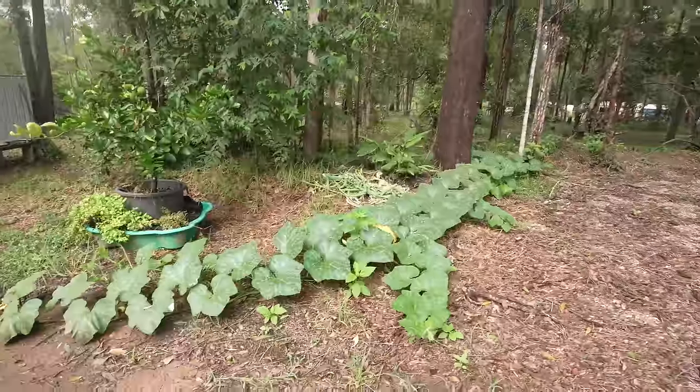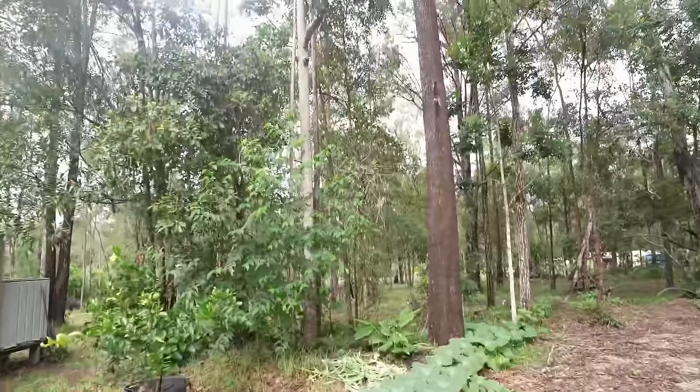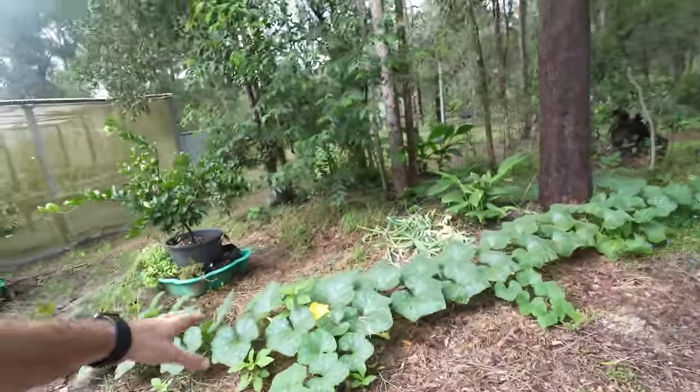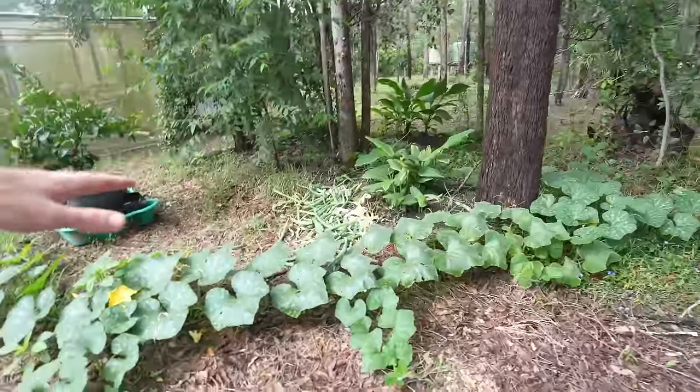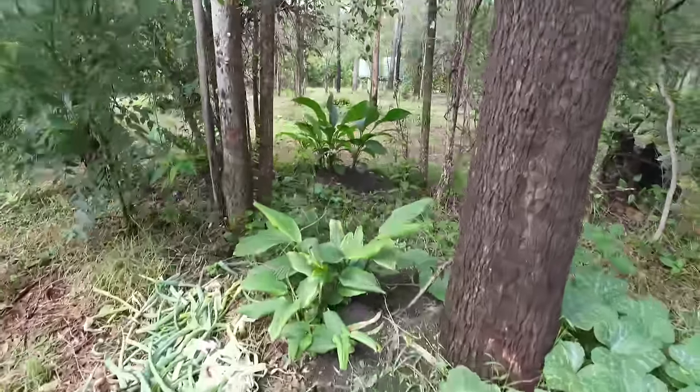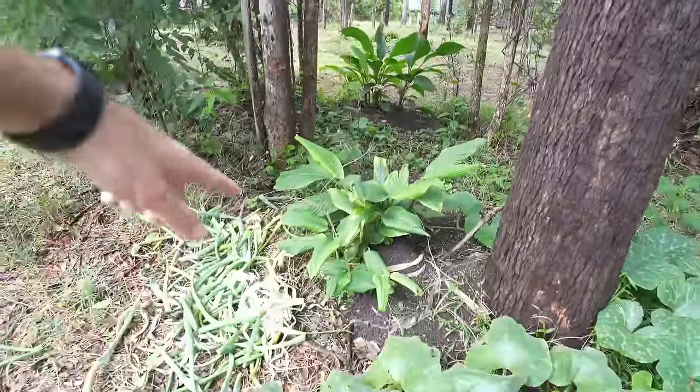I have had a bunch of volunteer pumpkins. The volunteer pumpkins haven't just been popping up — I've actually been strategically planting them around the property, same with the turmeric in the back there and the turmeric in the front here.